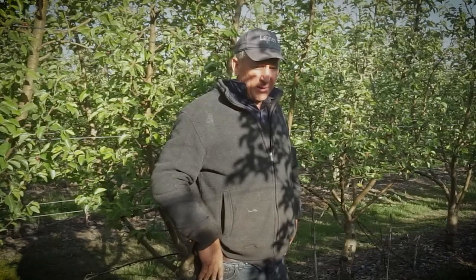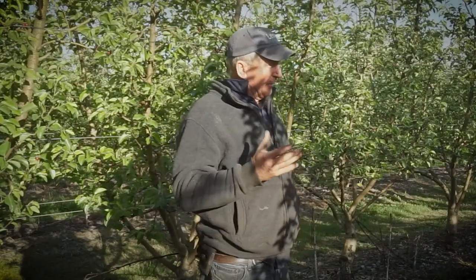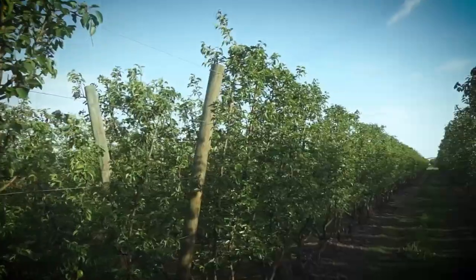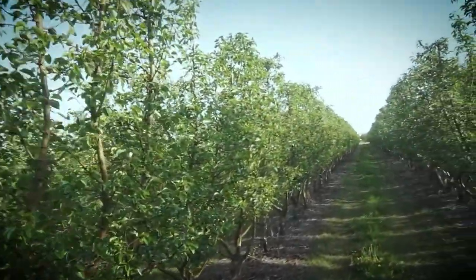So Matt, we're standing in a block of Rico, a variety developed in Australia at Tatura just down the road. Can you tell us a bit about the variety? It's a cross between Chemise and Corella. It matures about a week after Packham's. It's a beautiful eating pear — a blushed pear — with the ability to grow quite large. It can be eaten straight off the tree.